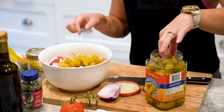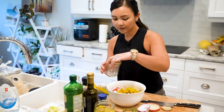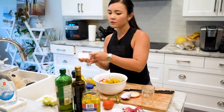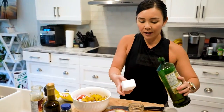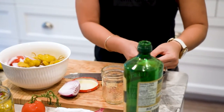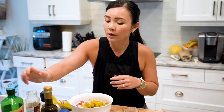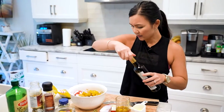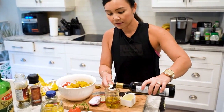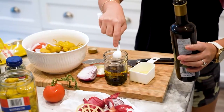Now let's make the dressing — and this dressing is super easy. Of course you can use Italian dressing if you'd like, but we're going to make it from scratch. I have this little jar, which works well because you just put your ingredients in and shake it. Let's start with extra virgin olive oil, about half a cup. Then you want to use a good vinegar as well — red wine vinegar works really well, but today I'm going to use balsamic vinegar, about two tablespoons.